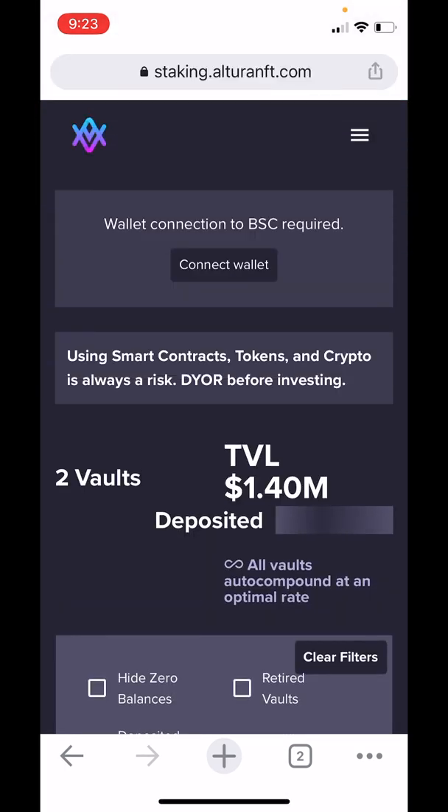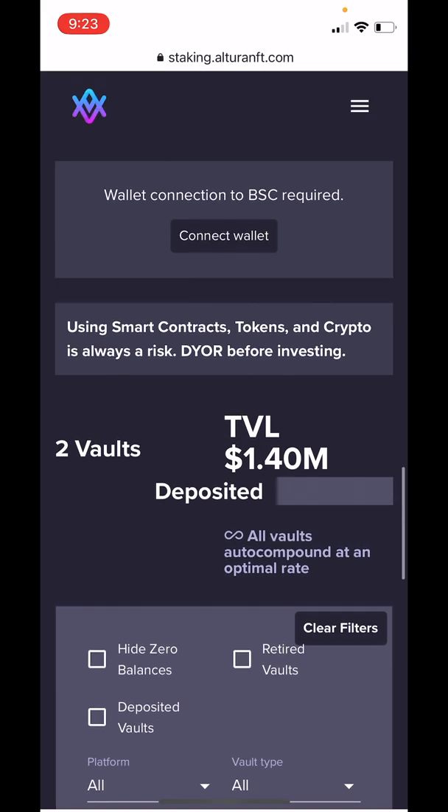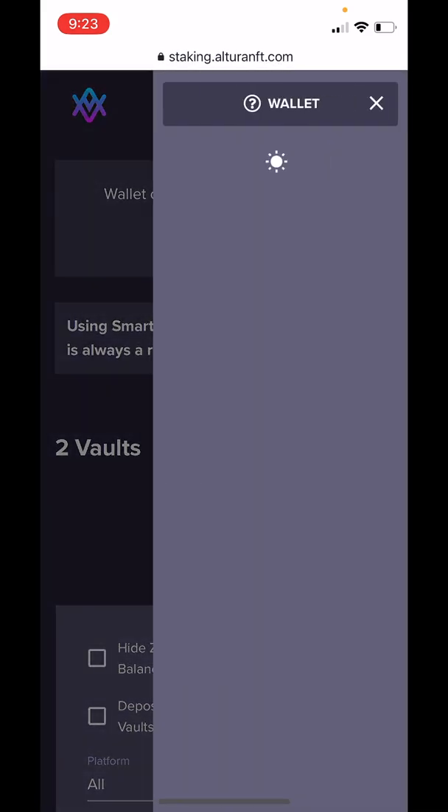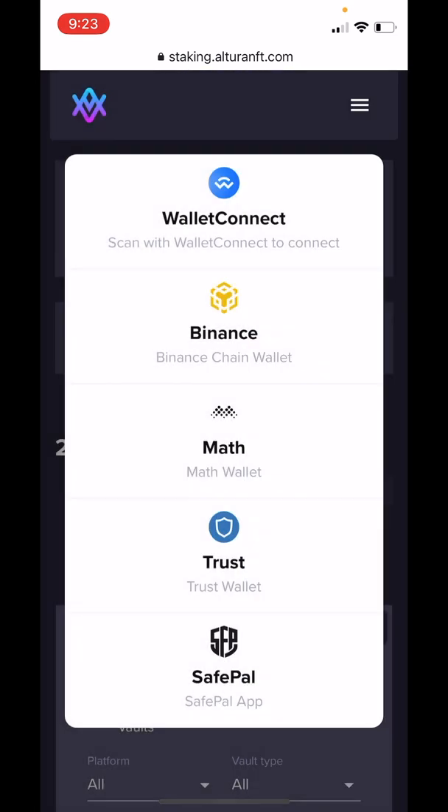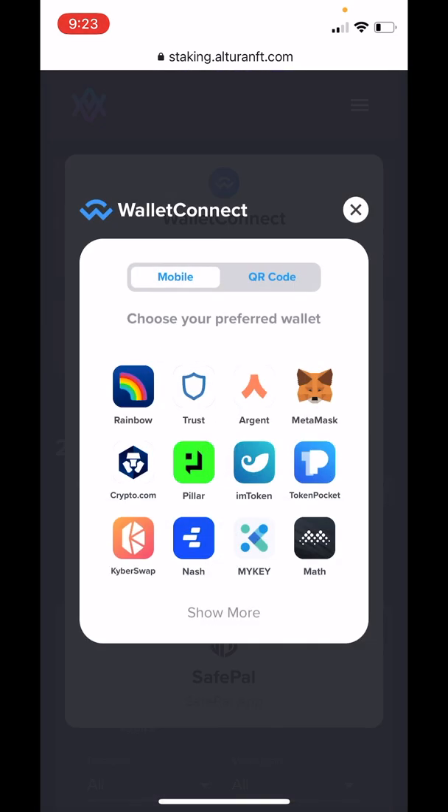Now that we're here, you can see that we need to connect our wallet. We'll head over to the Hamburger menu, tap on Wallet. Then we'll tap over on the left-hand side here to clear that menu. We'll tap on Wallet Connect and we'll tap on Trust.